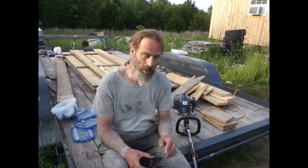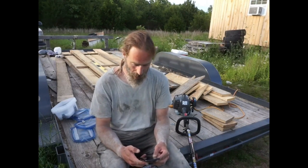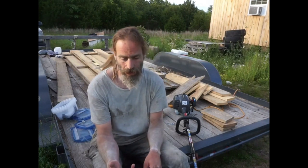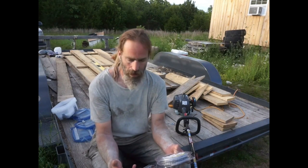Hello everybody, it's Marty McConnell, the Off-Grid Gecko. I just got off work — that's why I'm covered in crap. Today I'm going to be answering a couple of questions I got about this Black Max trimmer from a video I posted two weeks ago. That video is getting a lot of attention. Thanks for the subscriptions and comments — I appreciate having dialogue back and forth on my channel.